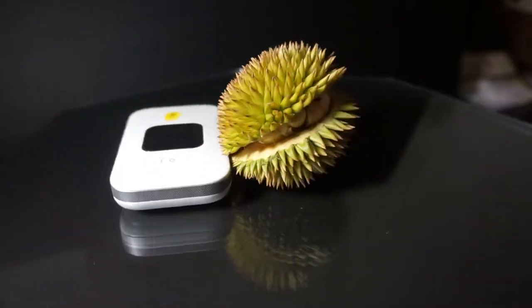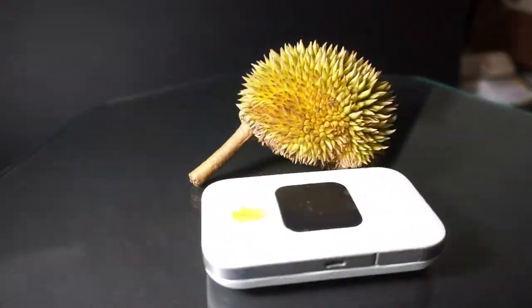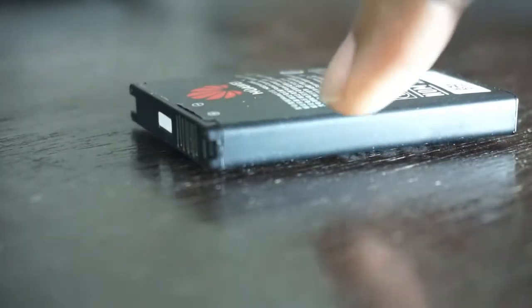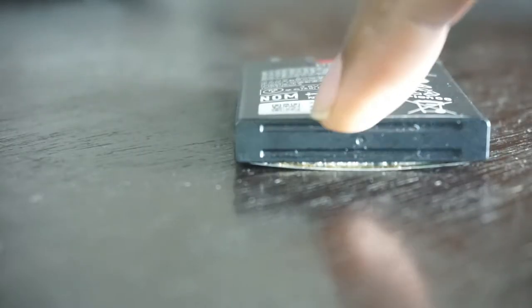I bought this Huawei modem one year and two months ago and I'm a bit disappointed with it. It's cheap, but sometimes I think China is just dumping cheap stuff into Malaysia, getting rid of all their crap. The worst part is their batteries are horrid — cheap imitation batteries from China last two years, but this one lasted less than a year because it's not flat, it's swollen.